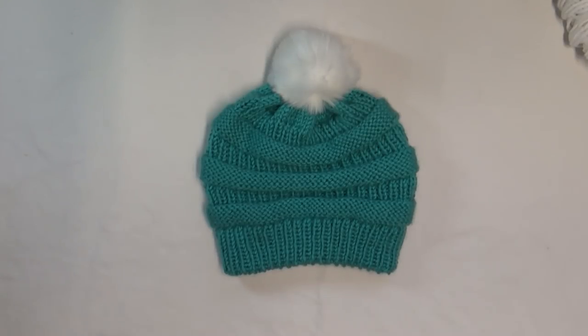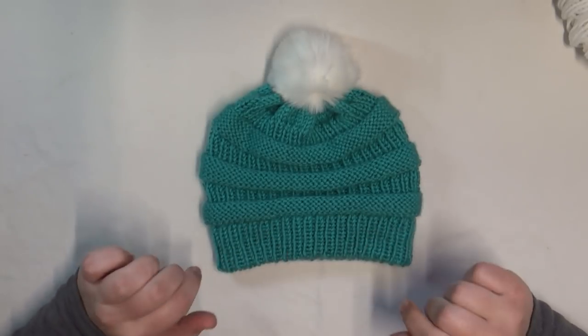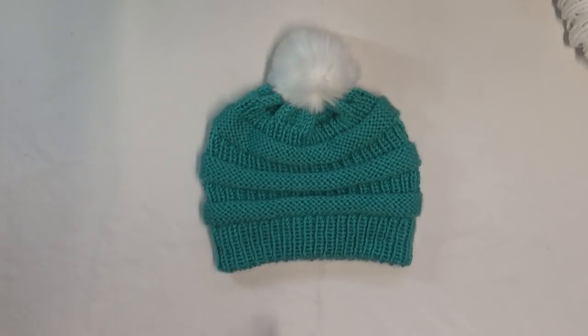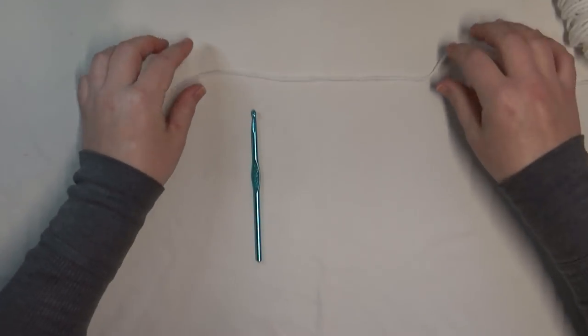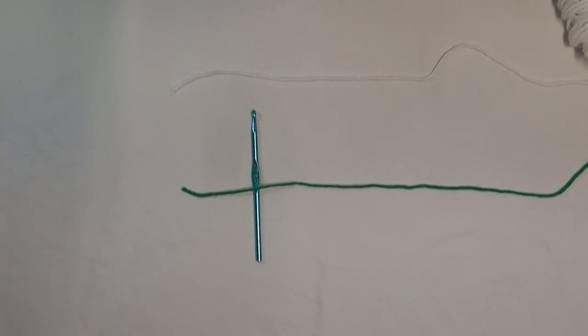Alright, let's get into today's video. This is the copycat hat and we're going to be doing the provisional cast on in the round. To get started, you're going to need a crochet hook and two yarns — the color you want your hat to be (in this case white) and a contrasting color for the provisional cast on (I'll use green). You just want two contrasting colors so you can really see where to pick up those stitches.